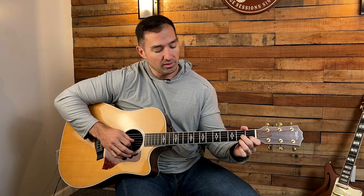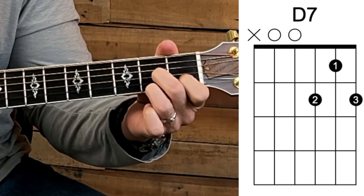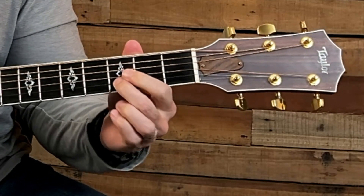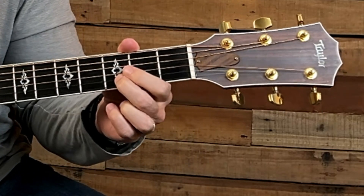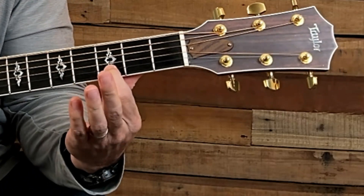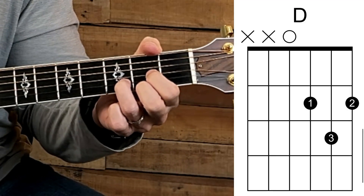Now to make it a little more interesting, we're going to use a D7 chord — this is where it gets sonically interesting. A D major sounds like this; a D7 sounds like this — a bit more interesting. What we're doing is taking one note and lowering it by a whole step. The D note on the B string — B, C, D — gets lowered by a whole step to become a C. Here's the difference: D... D7.